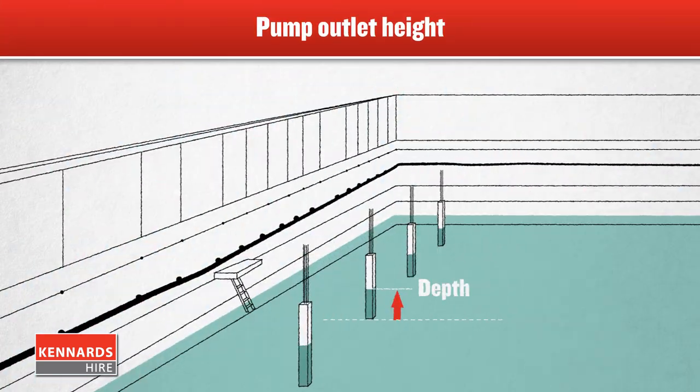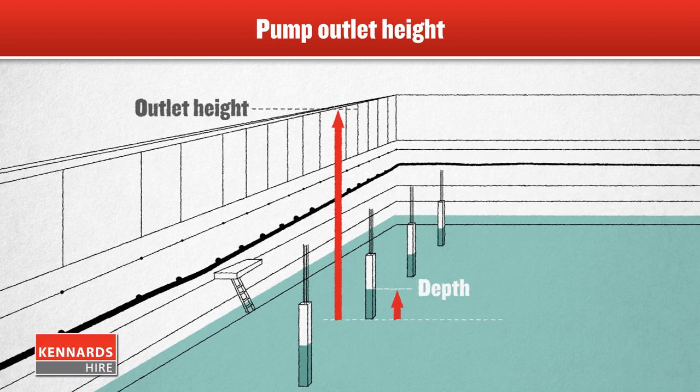Once you know the depth of water to be removed, you should then look at the height you have to pump the water. If the water is more than 6 metres below your outlet point, talk to your local branch about your project to get the right industrial pump.